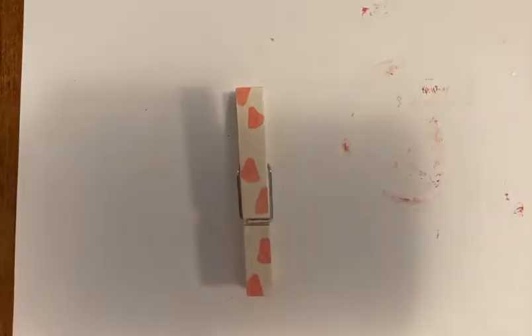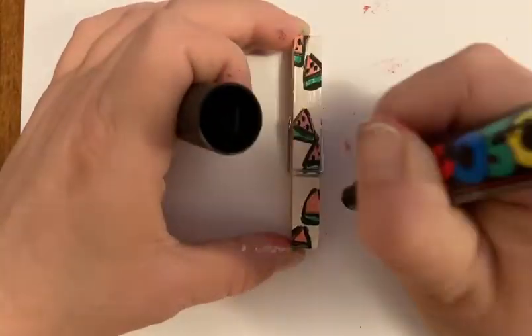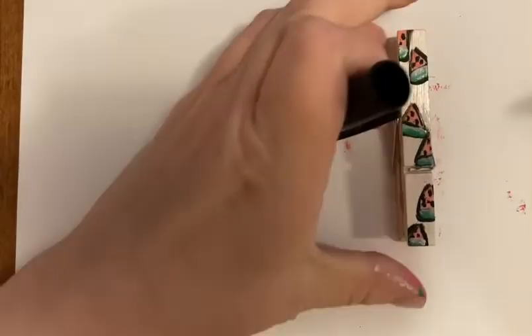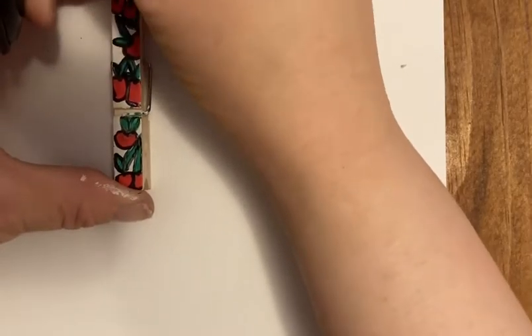Hey, it's Liz. So today I am painting on clothespins and my idea behind these is that I am going to put magnets on the backs and be able to use those as magnets on my fridge. I think they kind of have a double purpose of using them like little chip bag clips or something of that nature.